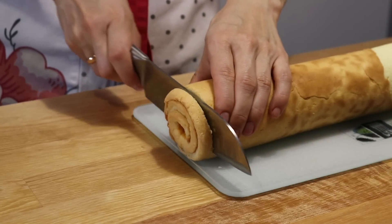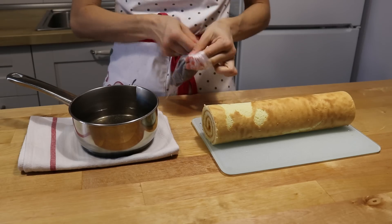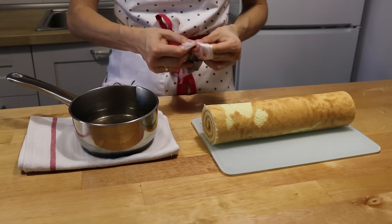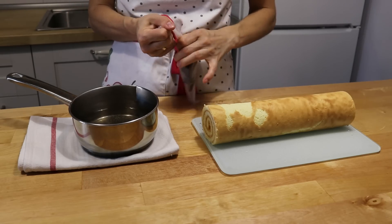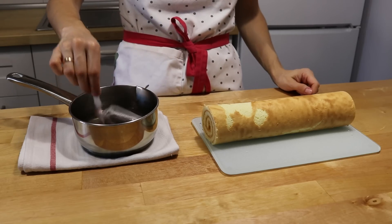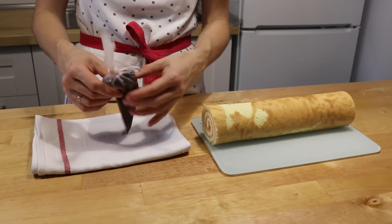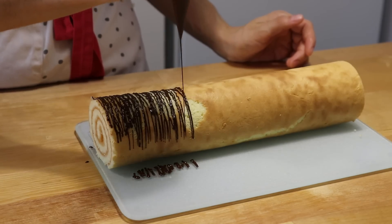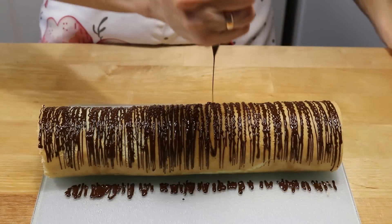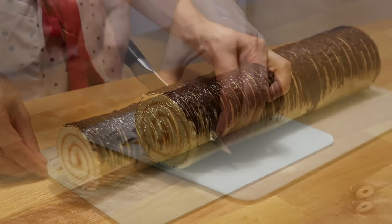Рулет подравниваю. Шоколад помещаю в кондитерский мешок — можно использовать и плотный полиэтиленовый пакет. Опускаю в горячую воду. Примерно через 1 минуту шоколад полностью растопится. Даю ему немного остыть. Срезаю маленький уголок и украшаю рулет. Убираю в холодильник для застывания.